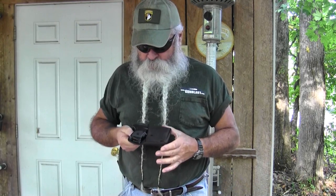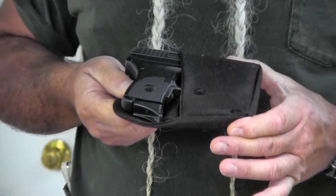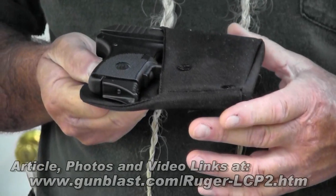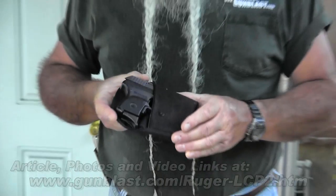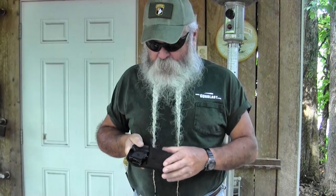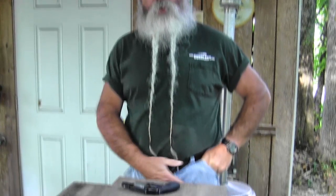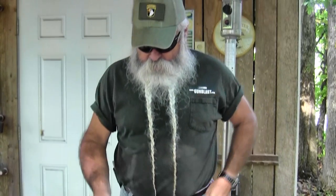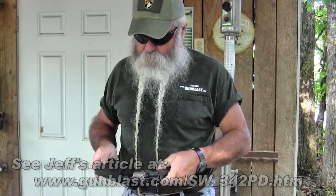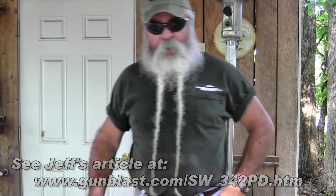The next holster I want to show you is from Maelwaer.com — that's M-A-E-L-W-A-E-R dot com. It is a pocket holster for the LCP 738, a Ruger, and small semi-autos like that. It works really well at breaking up the outline of the weapon in your pocket, makes it look like a wallet, and it also keeps it turned correctly. When it goes into your pocket you can use it right or left handed. It goes down in there and stays when you draw your weapon. I'm also showing this because while it's not made for this J-frame, it works really well for it too — keeps it turned correctly in the pocket.